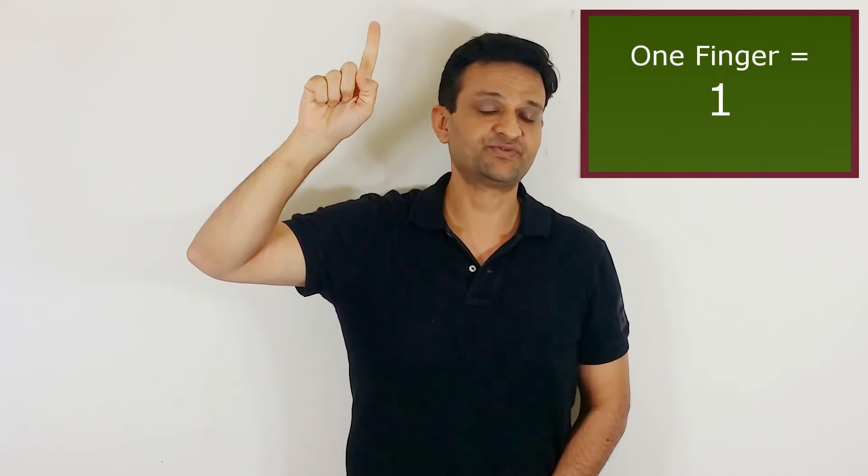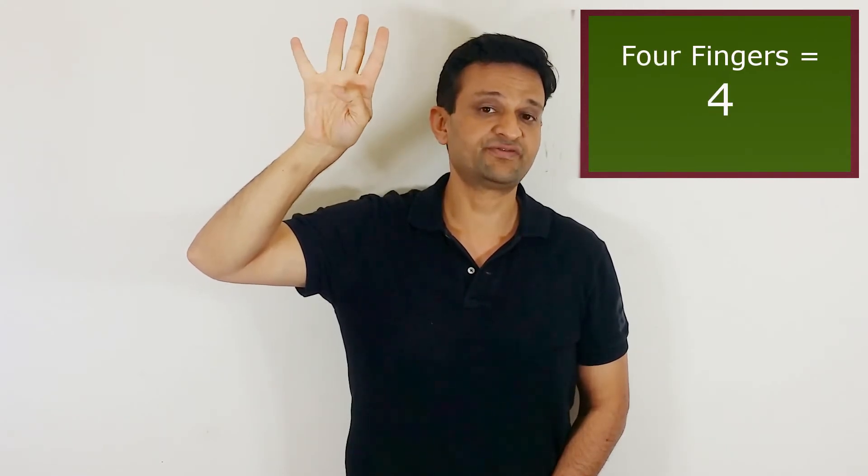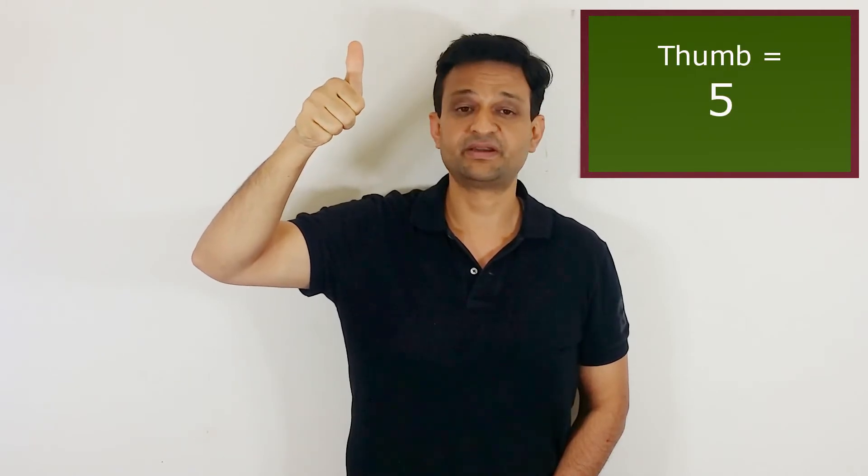So if we don't raise any of our fingers it represents 0, and when we raise our index finger it represents 1. If we raise the second finger it represents number 2. If we raise the third finger, 3. If we raise the four fingers it represents 4. If we raise our thumb it represents 5.